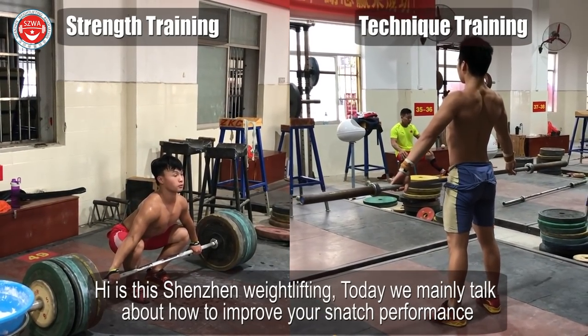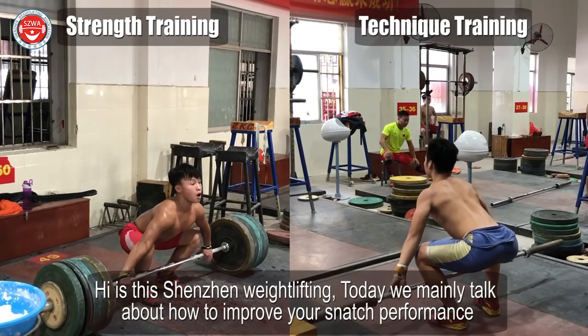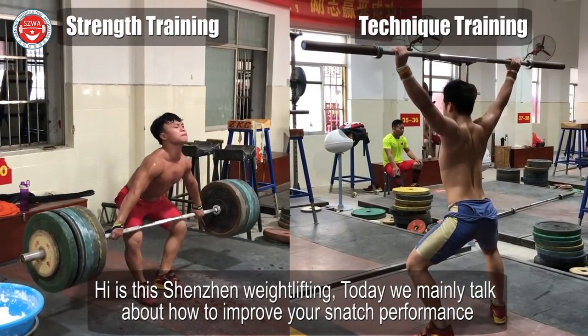Hi, this is Shenzong Weightlifting. Today we mainly talk about how to improve your snatch performance.